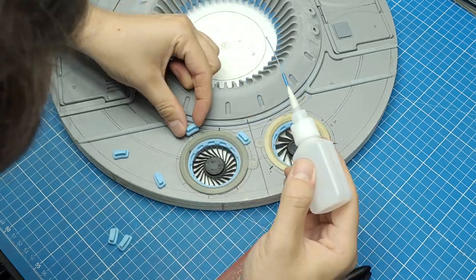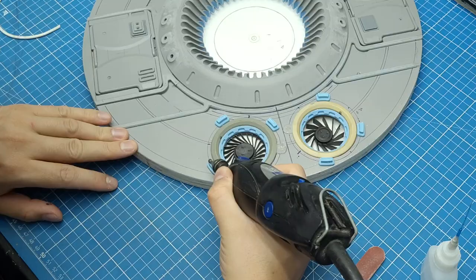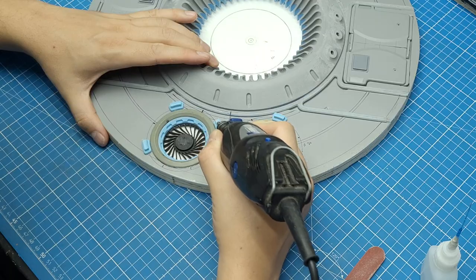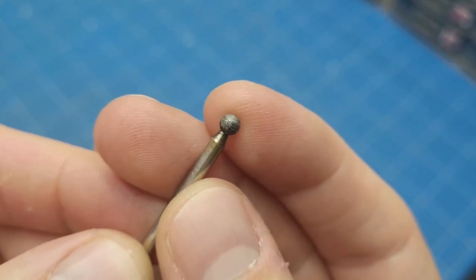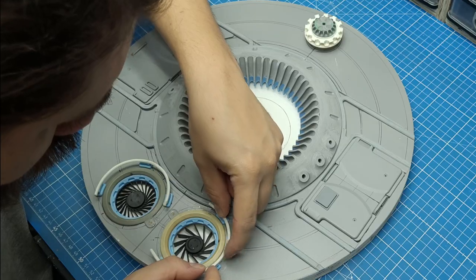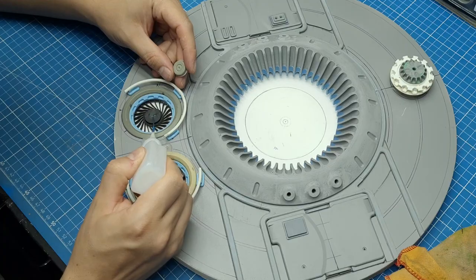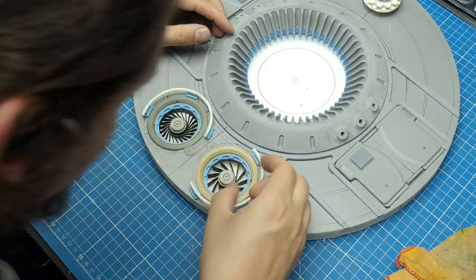I used my Dremel tool with a sphere diamond-coated bit to scuff the surface of the 3D printed piece, and then I could glue the PVC 3mm tube on top of it — that ensures the CA glue can keep both pieces together. Then I reached into my collection of cat scribblies and decided to use one on top of each fan to make them look alike.